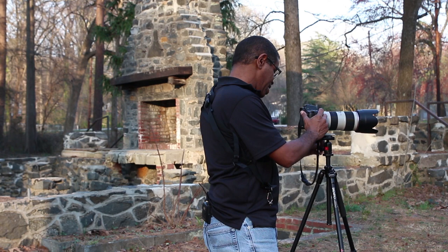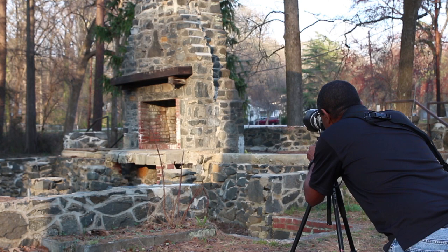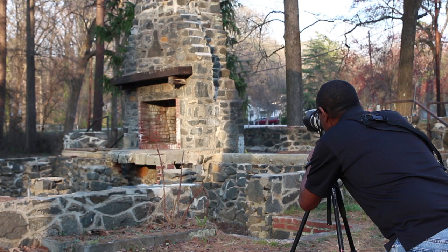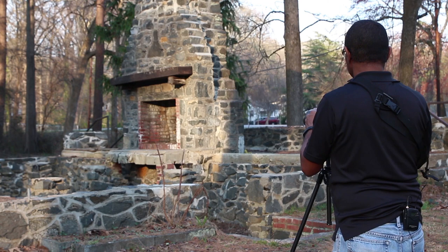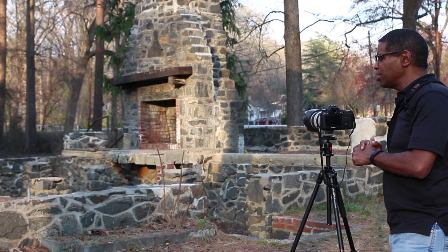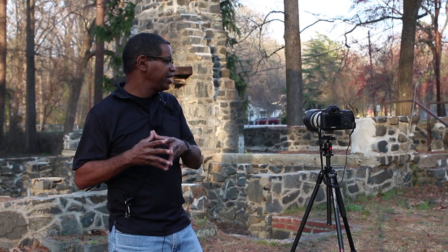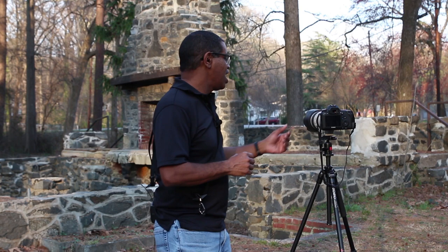I'm going to swing around and find a focus point on this chimney here. I found a focal point I want to use on both lenses and I'm going to use autofocus to get it in focus. Since I'm using the tripod, I've got my image stabilization off, but with this lens I don't really have to turn it off — this lens is said to know it's on a tripod, sense when it's really still, and disable the image stabilization itself. But it is off, and I've got the autofocus on.